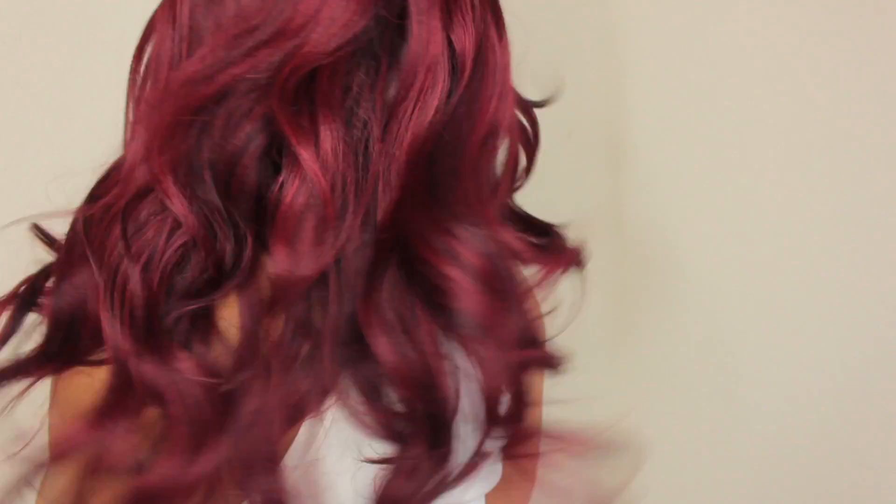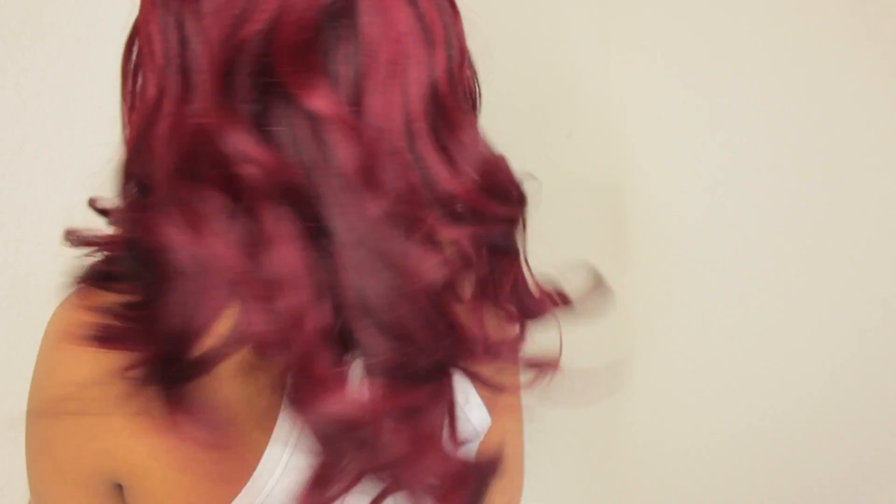I'm going to turn around right now so you guys can see what the back looks like. So this is the back. It's gorgeous.